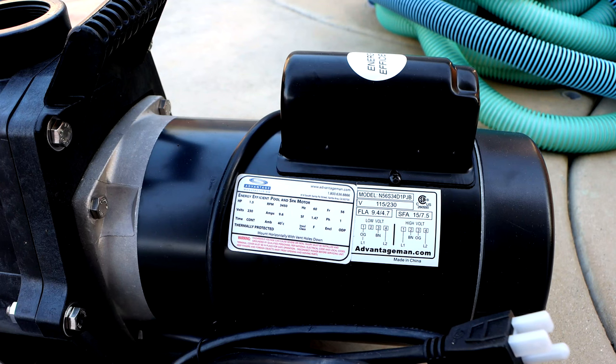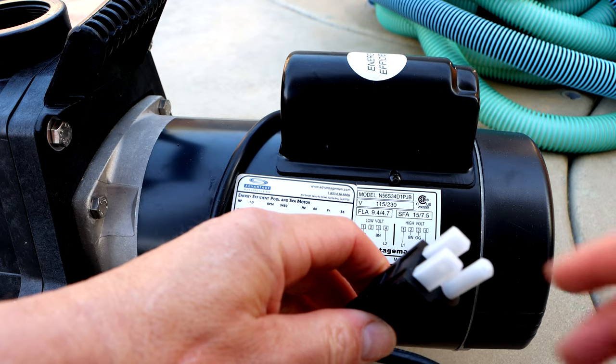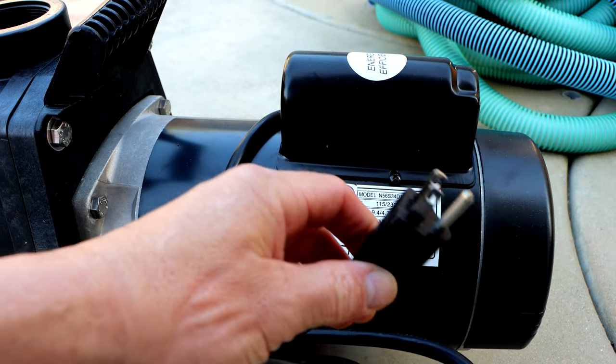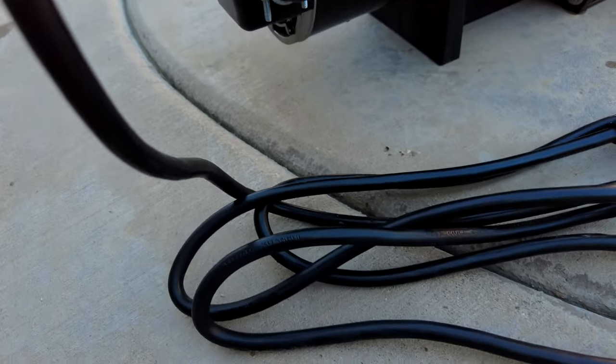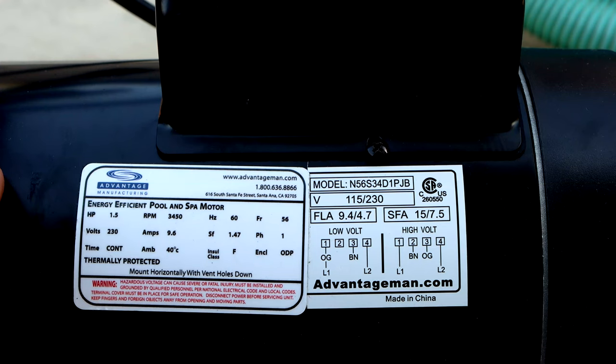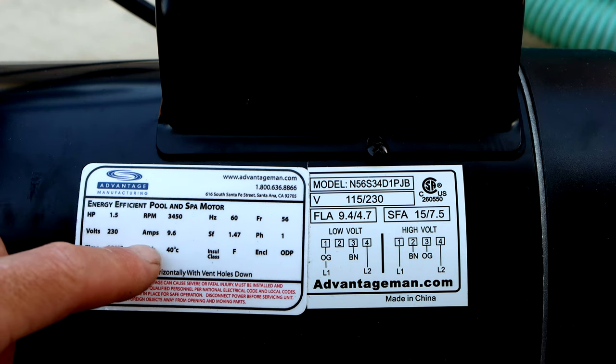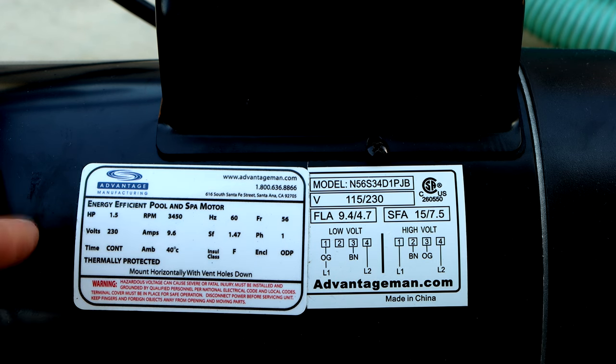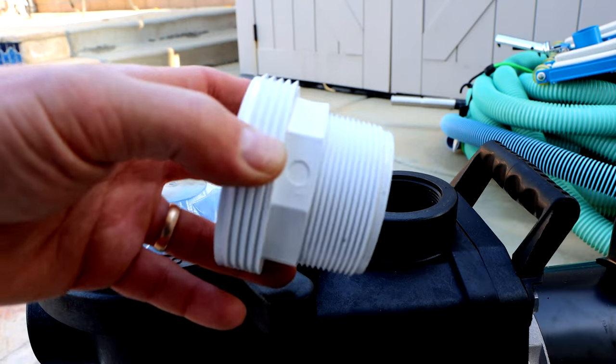The nice thing about this pump is that it's 1.5 horsepower but it also has a plug so you can plug it directly into a 115-volt outlet. It comes with a nine-foot cord. Advantage Manufacturing has lowered the amperage down to 9.6, so it's perfect for a 115-volt application. The 1.5 horsepower motor allows this pump to pull 120 gallons per minute.